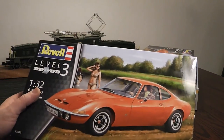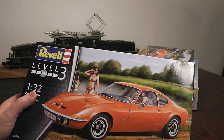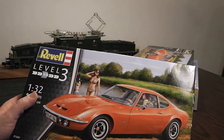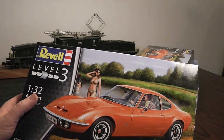This is Revell's re-release of their 1970s Snaptight kit, which was made only two years after the real car was sold to the public. Opel first introduced it in 1965 at car shows in Frankfurt and Paris, and the car was designed by the aptly named Erhard Schnell, which is German for fast.